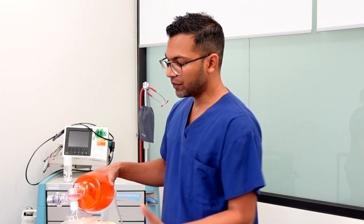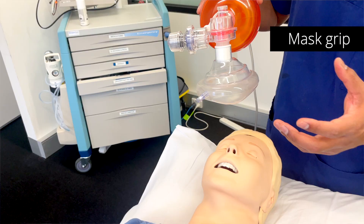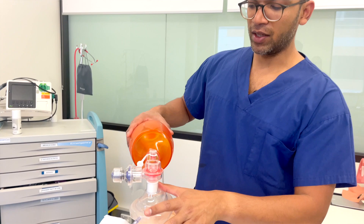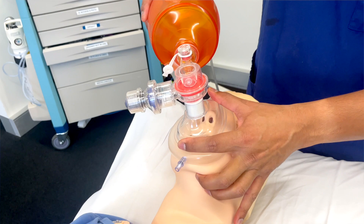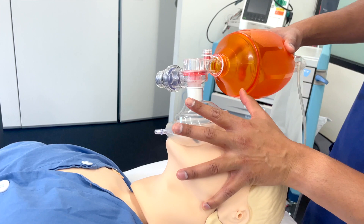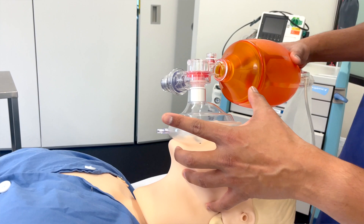The next thing we learn is the grip — the C and E grip. The C-shape is formed with the thumb at the top near the bridge of the nose and the pointer finger below it, creating pressure across the top and bottom of the mask. The E grip has my little finger at the angle of the jaw, ring finger along the side of the bone, and the middle finger at the chin. Importantly, these fingers aren't pushing into soft tissue — they're around the bone.